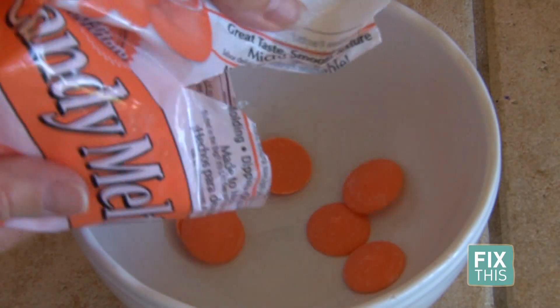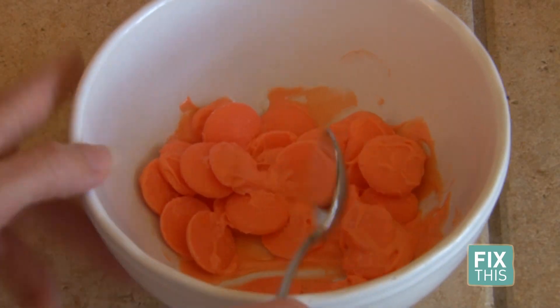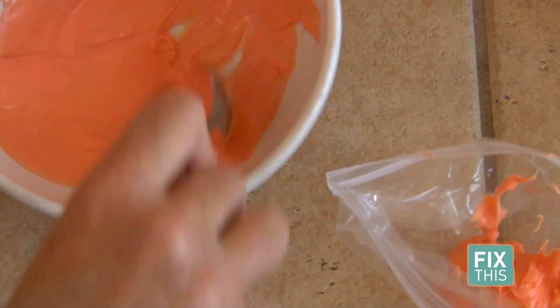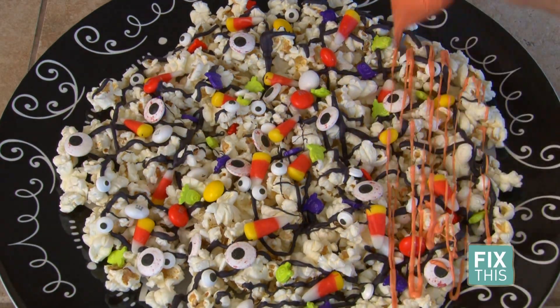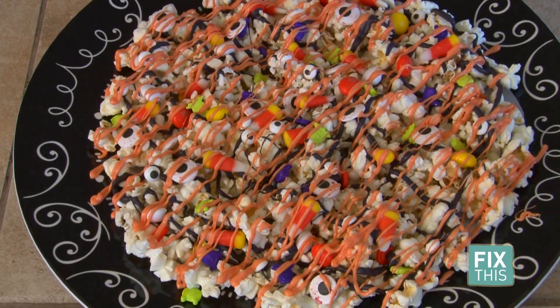Now it's time to finish it off with your orange candy melts. Melt the orange candy melts in the microwave for 30 seconds at a time, stirring in between until completely melted. Put the chocolate in the sandwich bag, cut the tip, and squeeze lines over the rest of your monster munch. You really want to make sure you do this in a different direction than the black drizzle so it looks kind of neat.